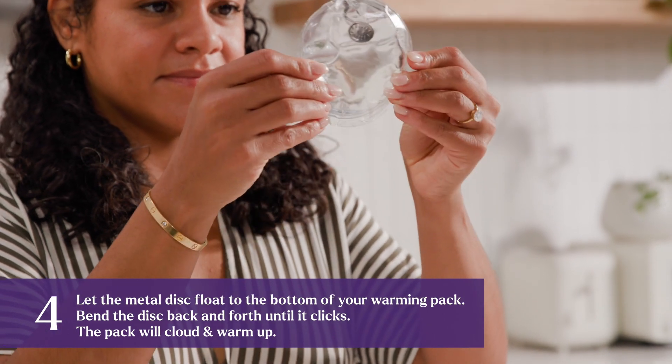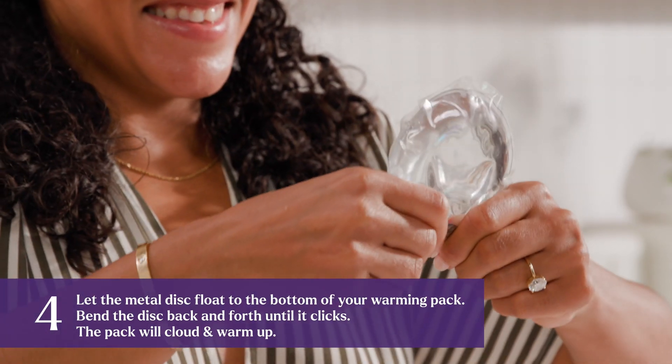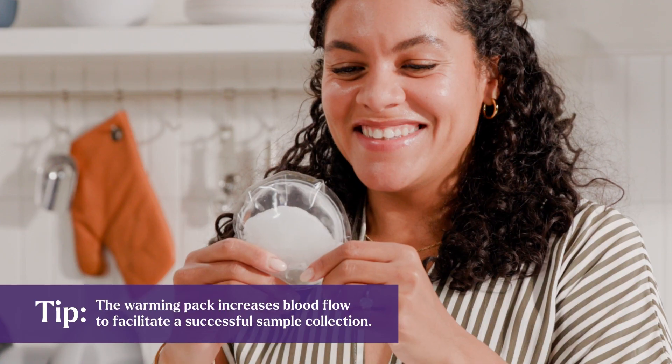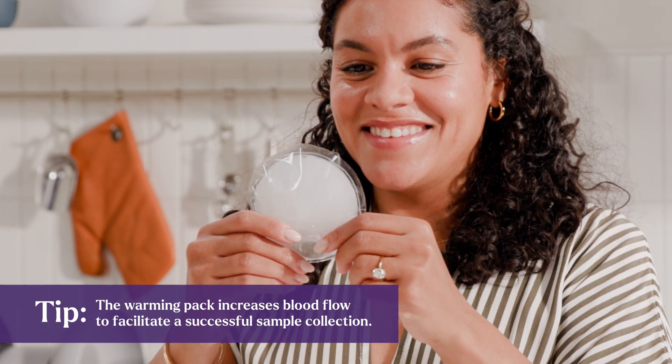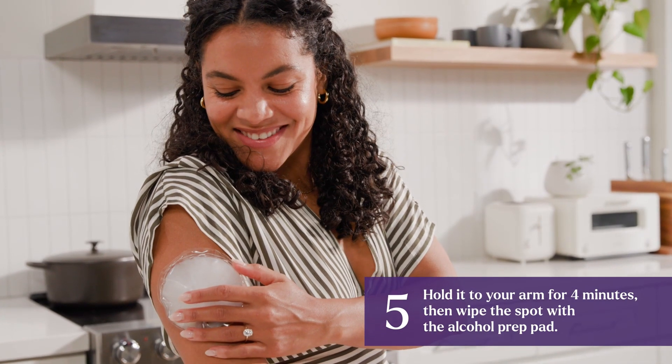Take the warming pack and let the metal disc float to the bottom of the pack. Bend the metal disc several times until it clicks and the pack clouds, turning warm. Hold it to your arm for 4 minutes, then wipe the spot with the alcohol prep pad.